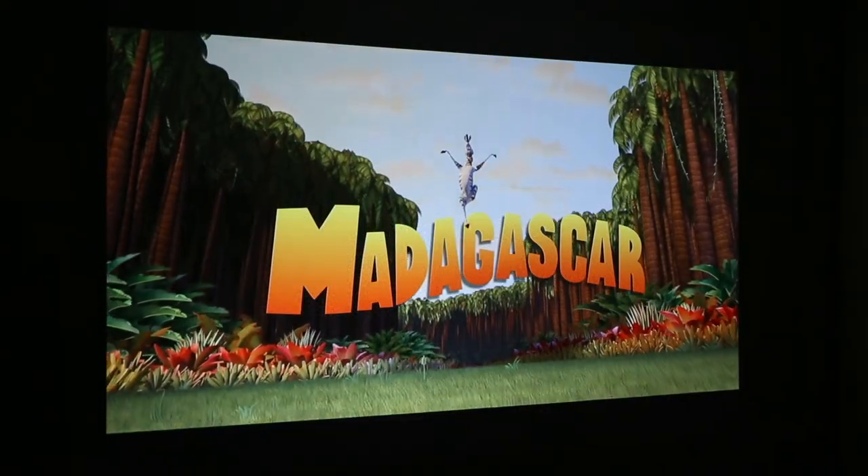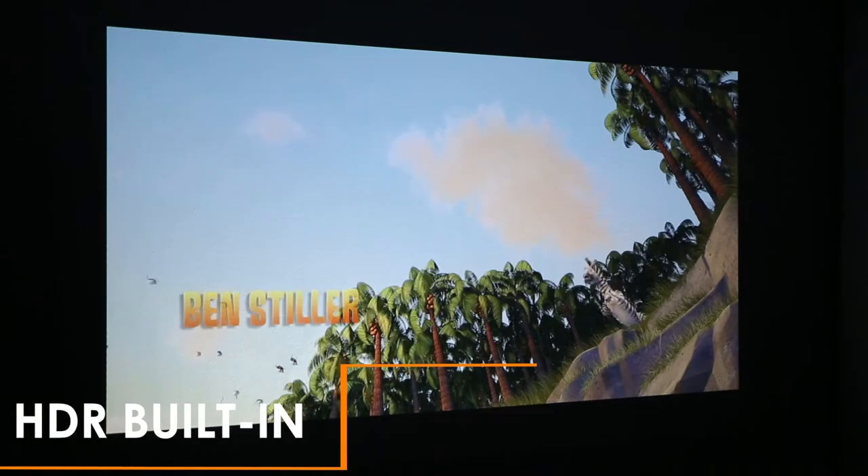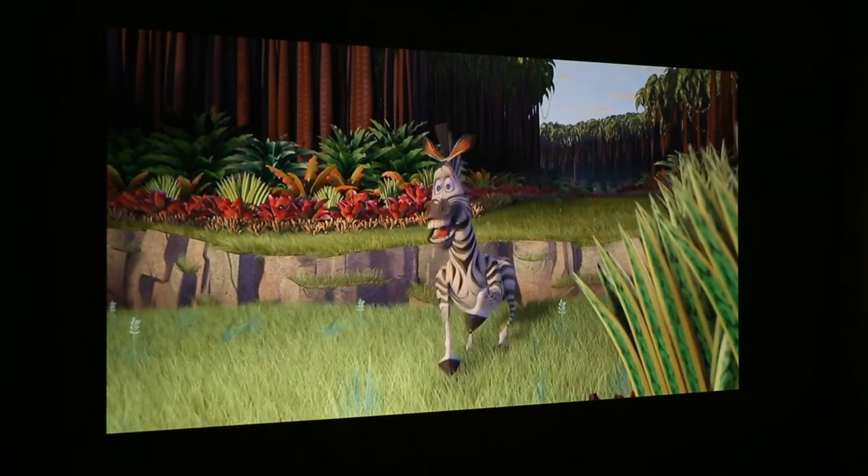For movies, this projector definitely gives you the wow factor. With HDR built in, the projector produces intense blacks and bright whites bringing the picture to life, giving you the ultimate home cinema experience.